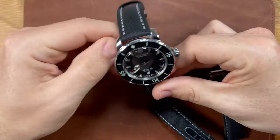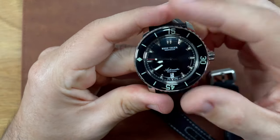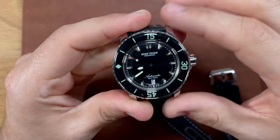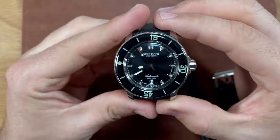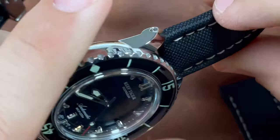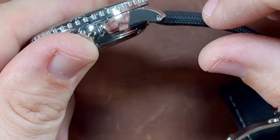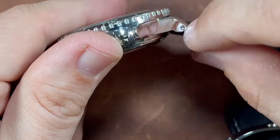It's just a quick video I wanted to show you. This is the ReefTiger RGA3035. I know that bezel's bothering some of y'all, but I wanted to do a quick video just kind of touching base on how to swap the strap out for this watch. You'll notice with those hexagonal screw tubes, it's not as simple as just using a spring bar or even using a small screwdriver. You're going to need a special type of driver.